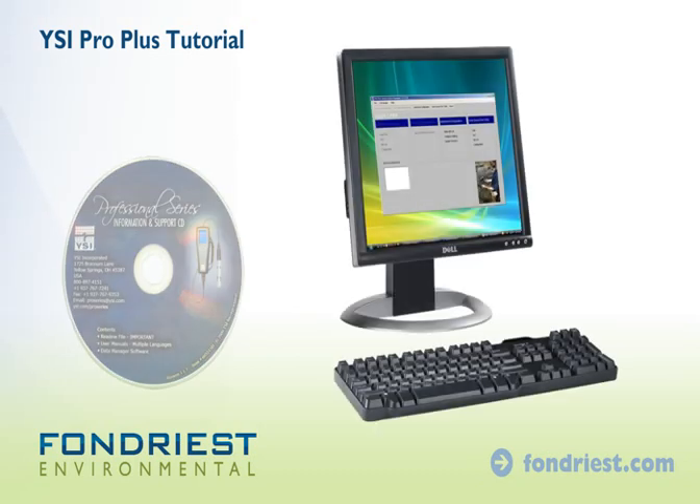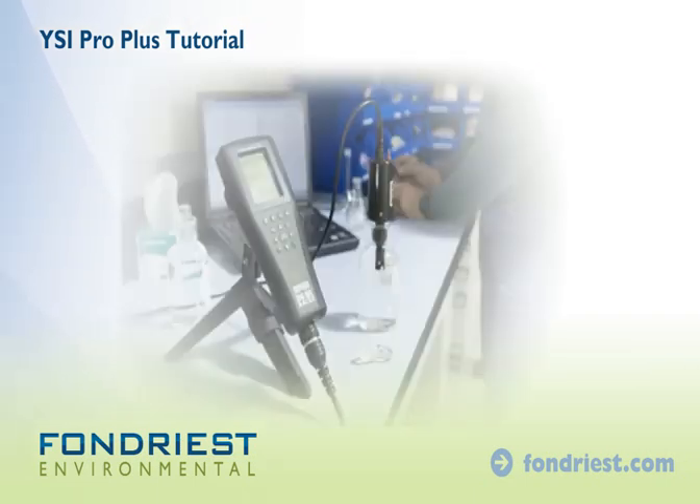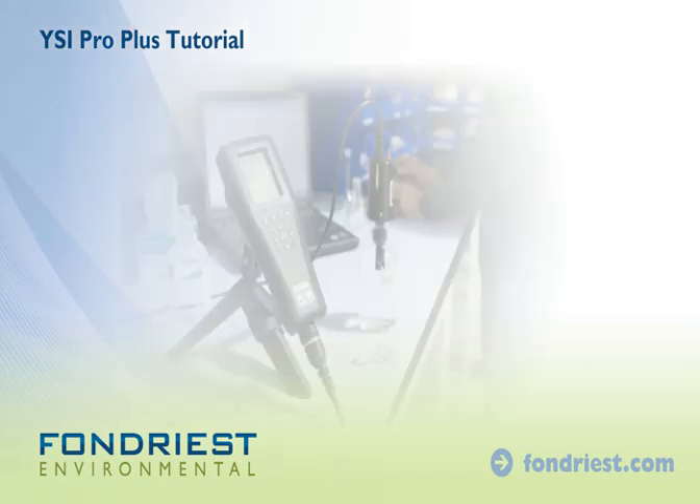With the included software, data is quickly processed. The convenience and flexibility of the YSI Pro Plus will simplify fieldwork and ensure quality data. Contact a Fondriest Applications Engineer for more information.